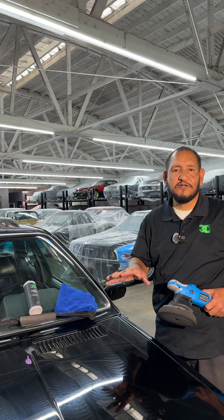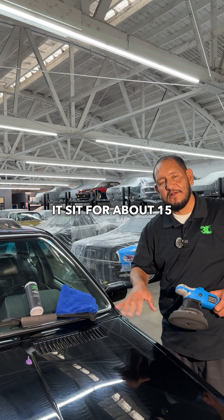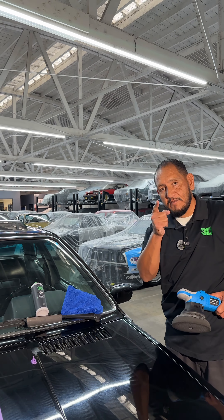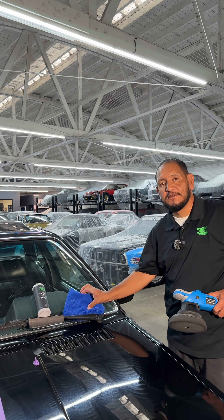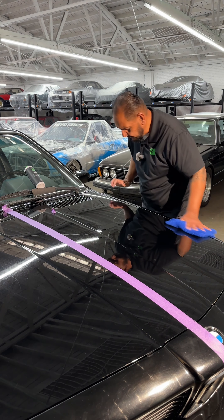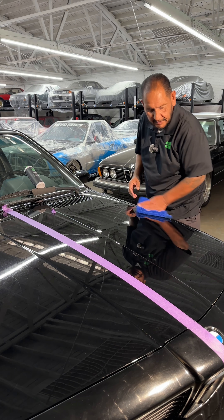Now that we've applied the SL2 Ceramic Wax, let it sit about 15 minutes and then wipe it off. The longer you let it sit, the better. Do it in the shade and it'll be a lot better for you.